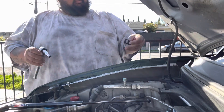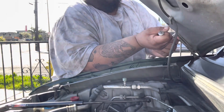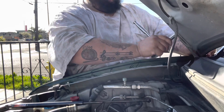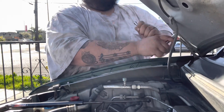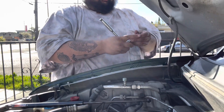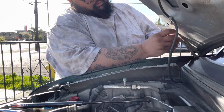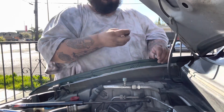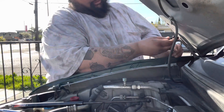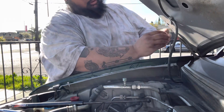Now we'll install the top part. It's cool because I just noticed there's an 'L' right there for left, so you know it's for the left side. You can't mess this up — they've literally made it idiot proof, so I think we're okay.